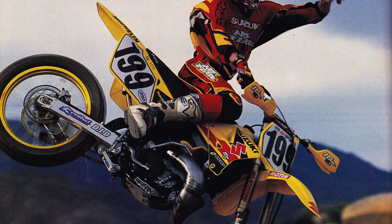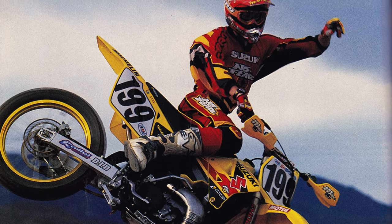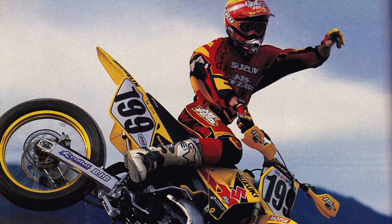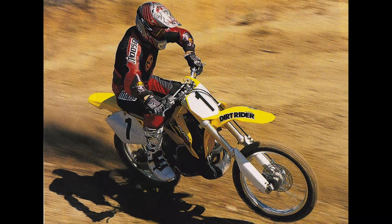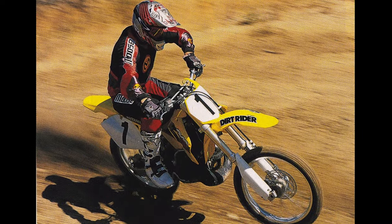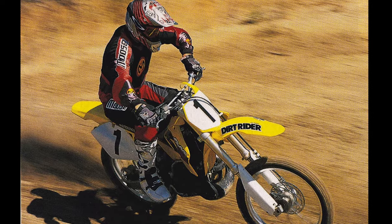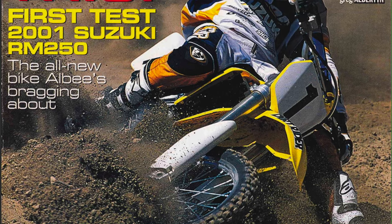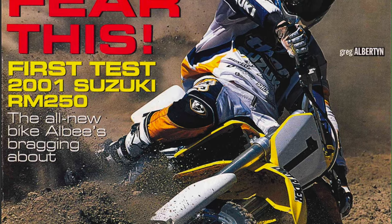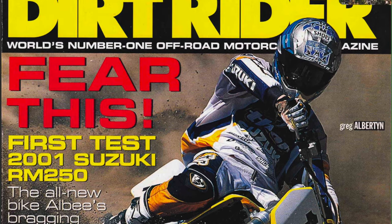Turning remained excellent, and the RM had little trouble carving under its red, blue, green, and orange competition. Jumping the Suzuki was also a joy — the bike could be whipped, flipped, and flattened like a BMX machine. As with previous RMs, however, stability was a bit of an issue. The bike danced around at speed and never fully felt planted to the ground. It rarely did anything truly scary, but it moved around quite a bit more than many riders were comfortable with. The chassis felt like a cat poised to strike, ready to change direction at a moment's notice.